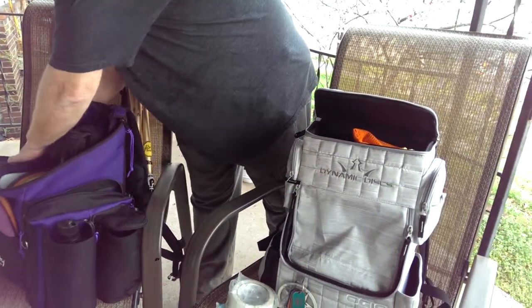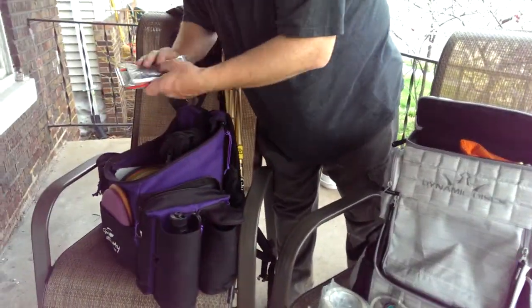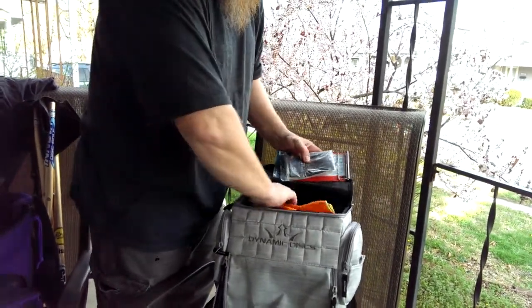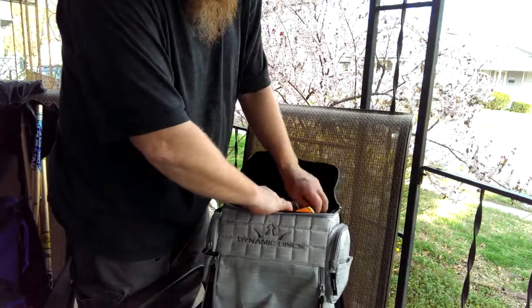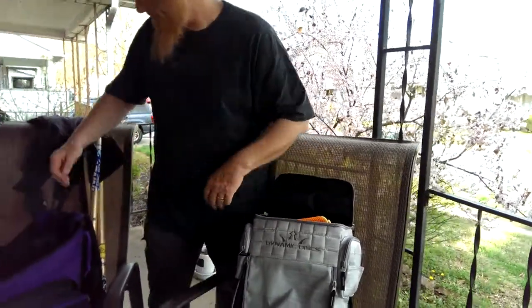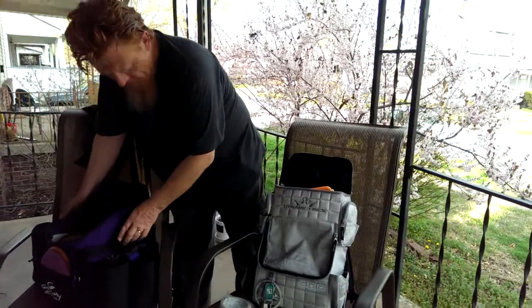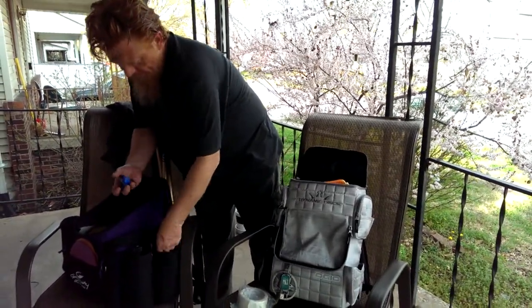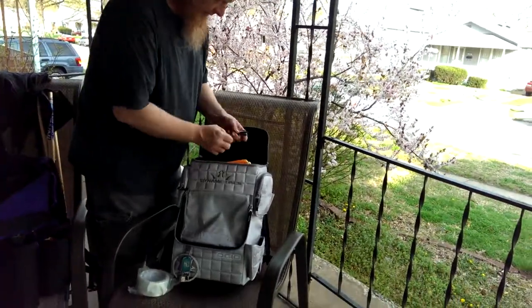Another pouch over here — I've got a poncho, clipboard, and a rulebook. There's a zipper pocket up here that we all know about, and a little sharpener also goes in the zipper pocket.